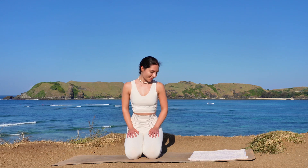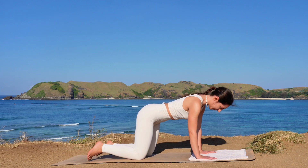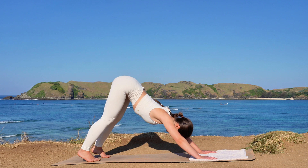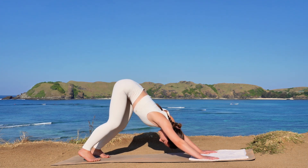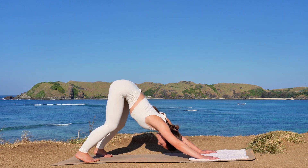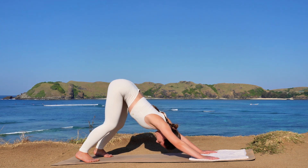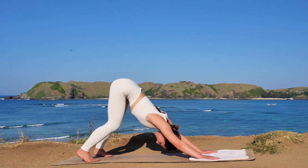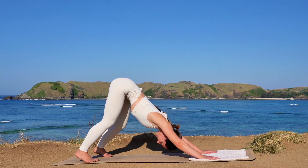Then come back to center and meet me in a tabletop position on your mat. Tuck your back toes and then lift your hips back and up into downward facing dog. You can keep your knees bent if you need. Bring your feet hip-width apart, extend through the shoulders and your spine. Then start to walk out your dog, bending one knee at a time.